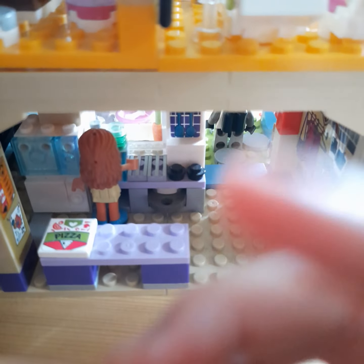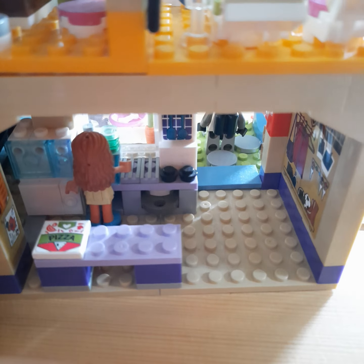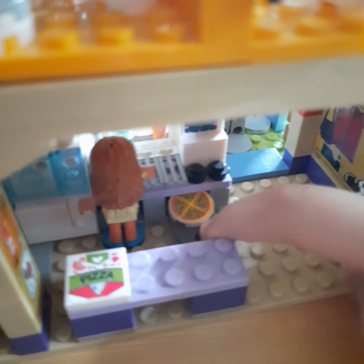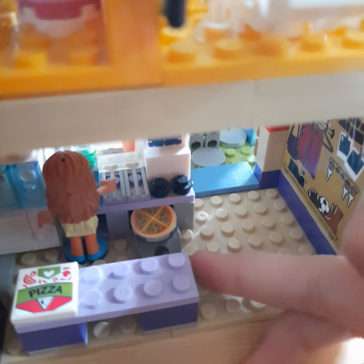First you have to wash your hands. And remember, kids, always wash your hands. And there's some pizza — it's a pizza!